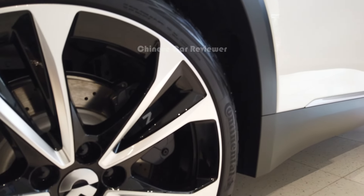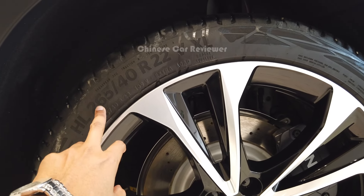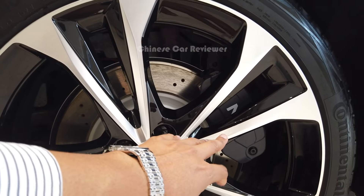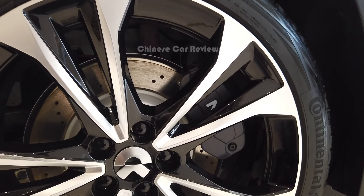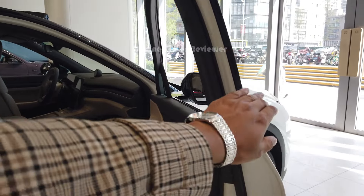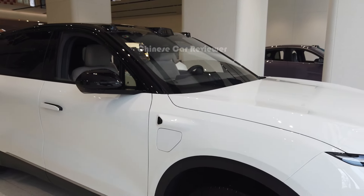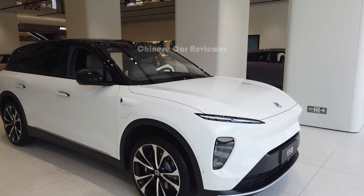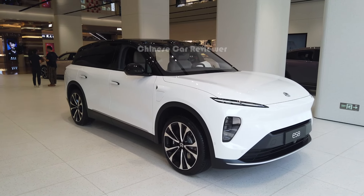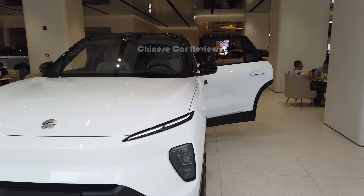It comes with Continental tires on 22-inch wheels with a tire size of 265/40. The brakes are Neobrit as standard, but you can upgrade to Brembo. At the front you'll find the charging port — you can use a slow charger, which takes 8 to 10 hours, or a fast charger which takes just 25 minutes. NIO also has battery swap stations where you can swap the battery.